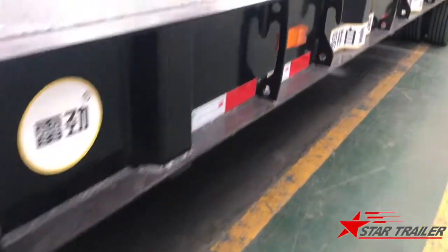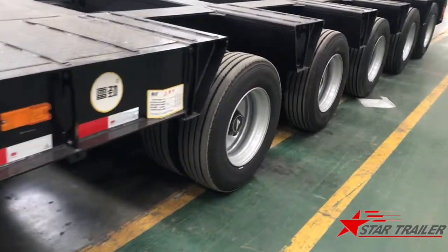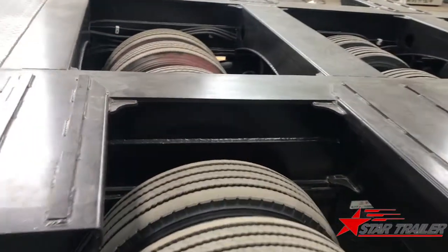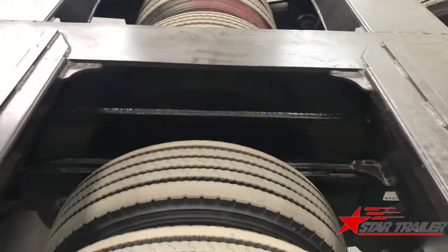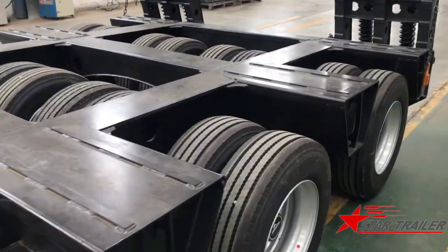This is the side wheel. Now we are in the tire area. As you can see, it's a rocket beam suspension. Each line has two axles, four tires — one, two, three, four, five. It's a 10-axle trailer.